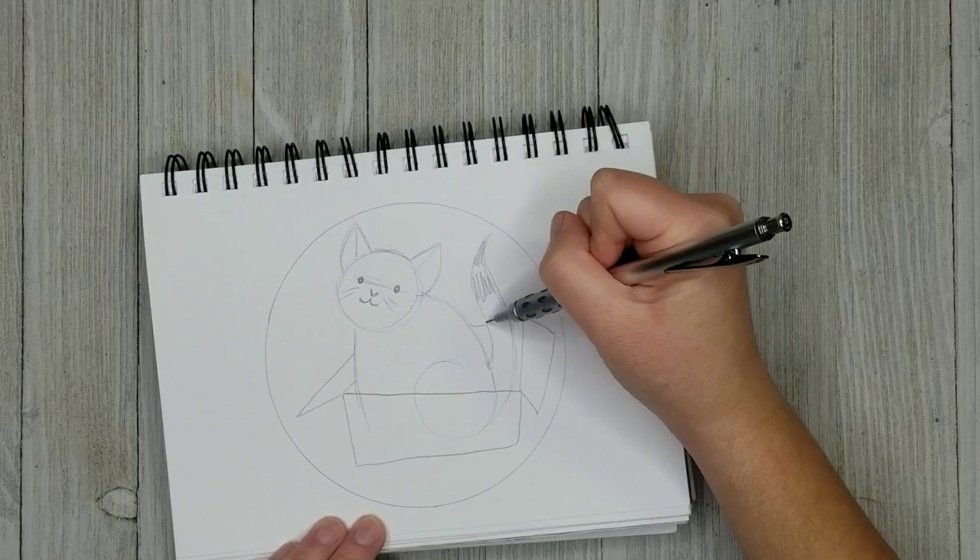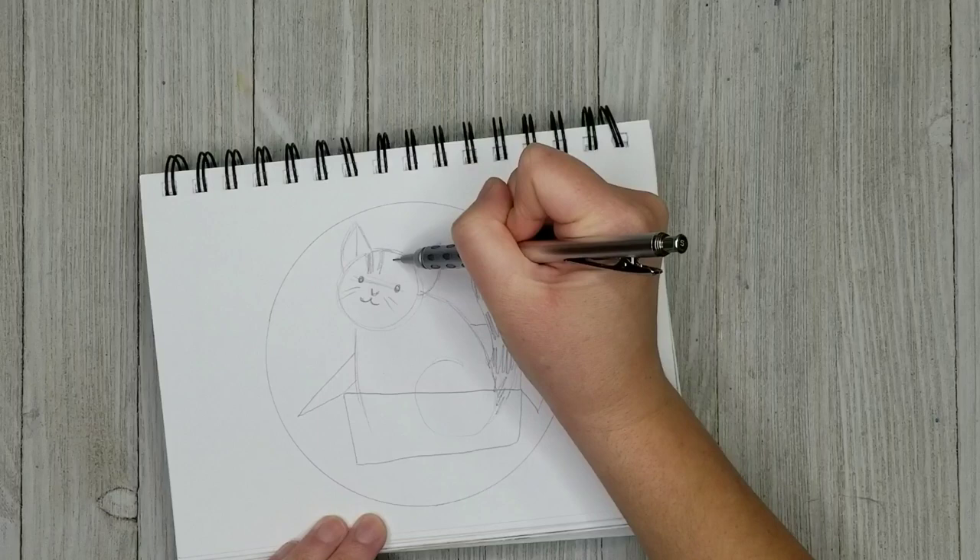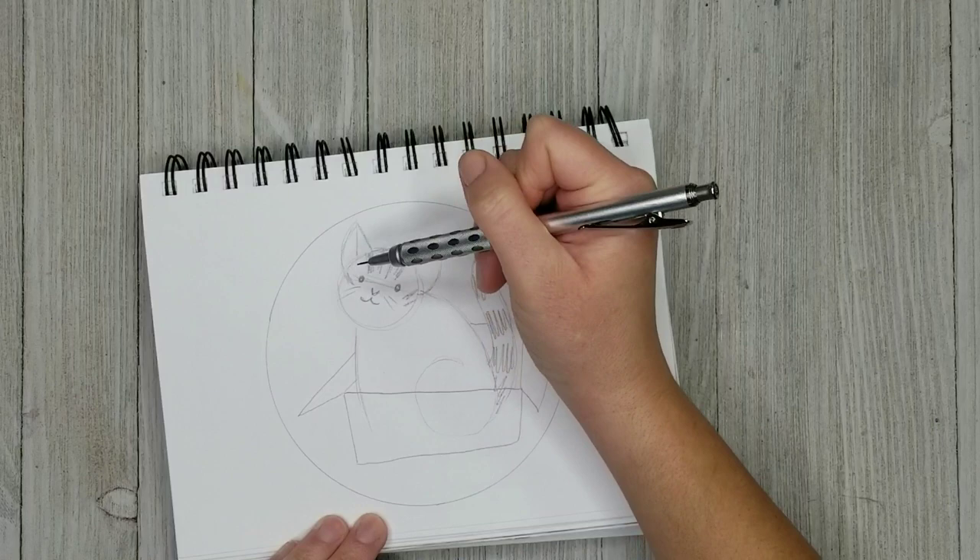I actually forgot, looking back at this now, I forgot to give her whiskers in the final art — but that's okay. They're not that important. I could actually just go in with a white gel pen and add them in very easily.